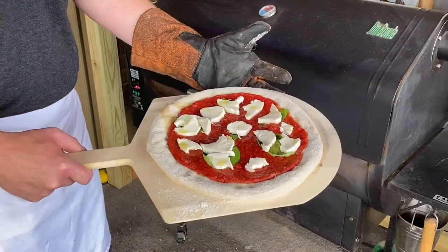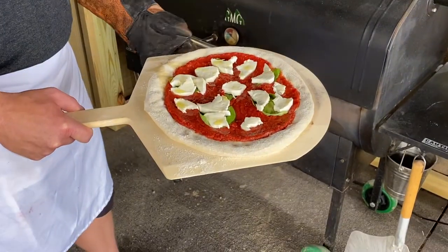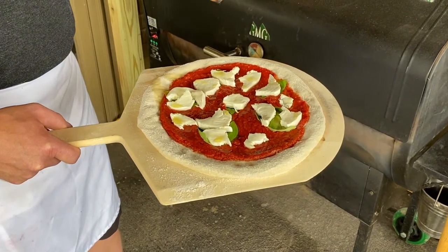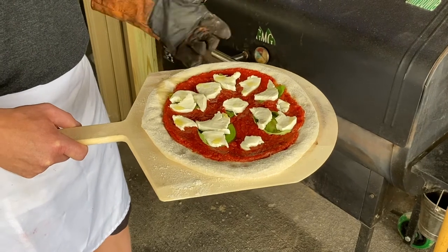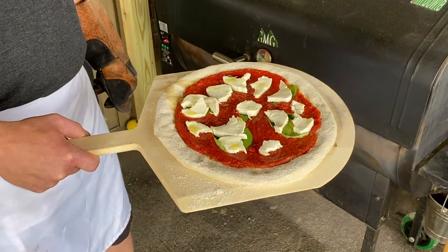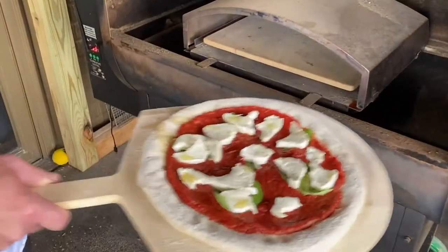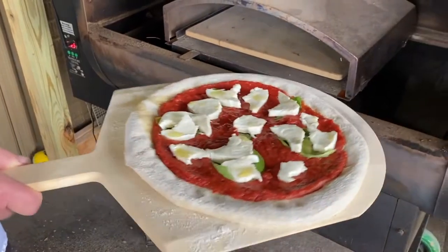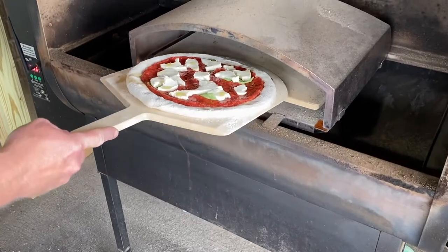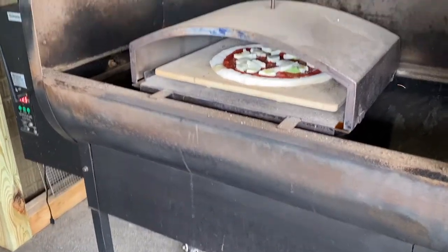There you have it — we just built our Margherita pizza. This thing is ready to go; it doesn't need to rest or anything like that. Today I'm using a pellet grill that is about 700 degrees. It's not necessary — you can cook this in your oven as hot as it'll go. The key is to use the hottest temperature you can get. So we're just going to slide it in. Remember, we talked about making sure that pizza moves — now is the time. Just a little shake and we slide it onto the stone, and the cooking process begins.